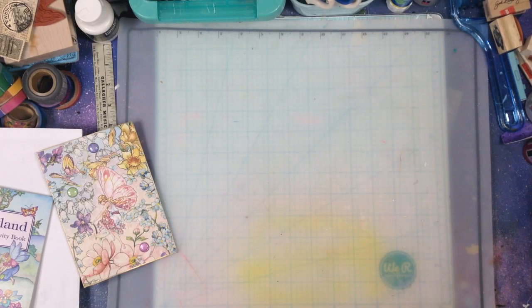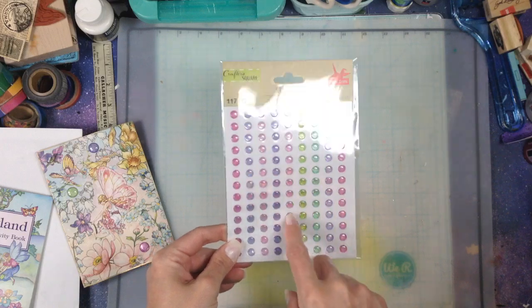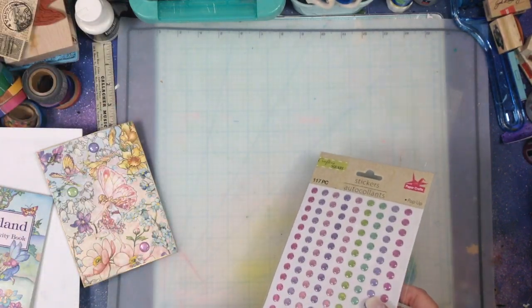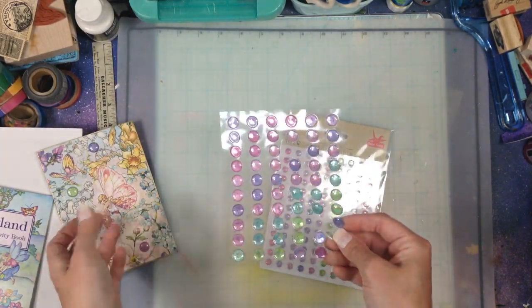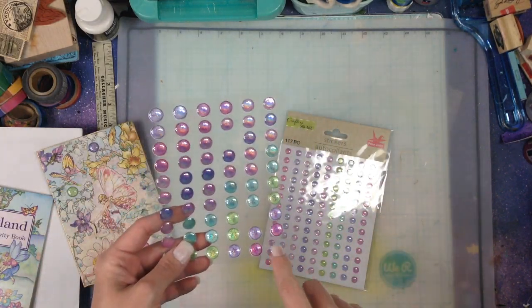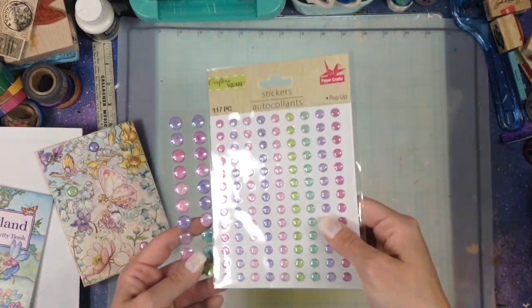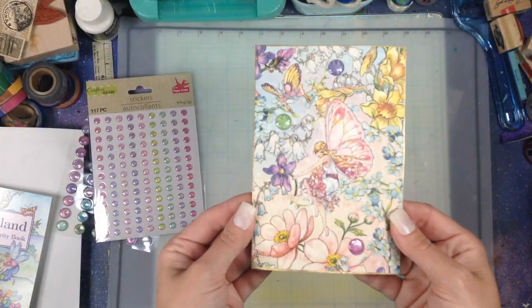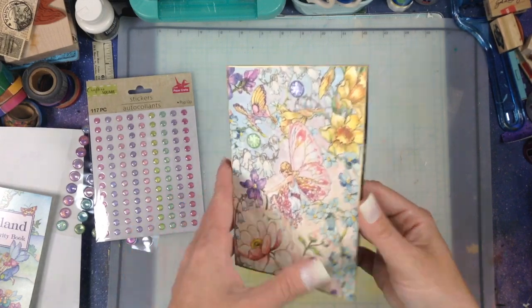I just picked up these stickies. They had bigger ones and then smaller ones at Dollar Tree in pastel colors - I thought they were so pretty. This is what they look like on this piece of ephemera I made - these little pastel bubbles. Aren't they cute?